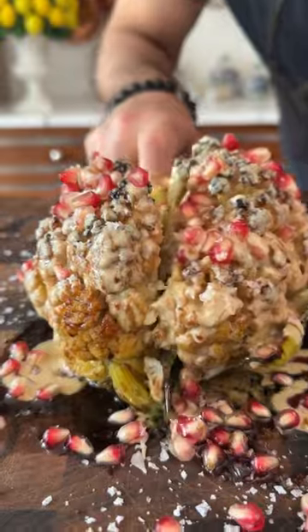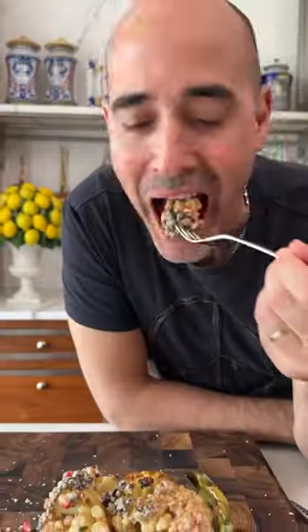It's like a beautiful, beautiful. Roasted cauliflower is mind-blowing.